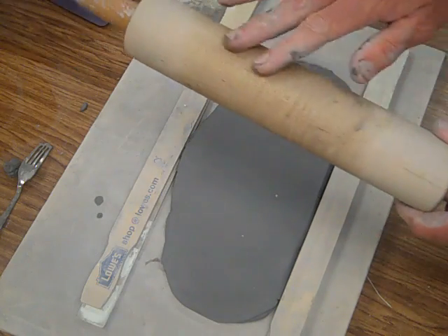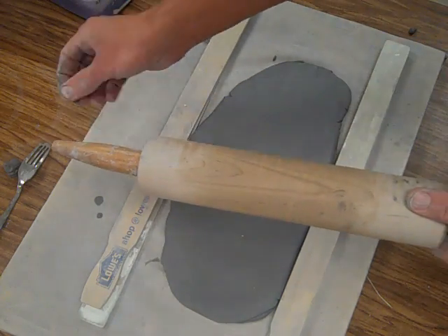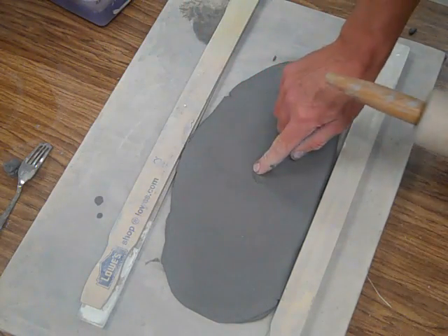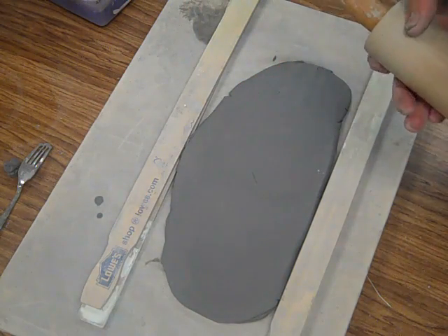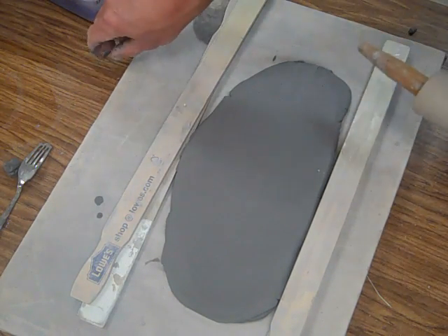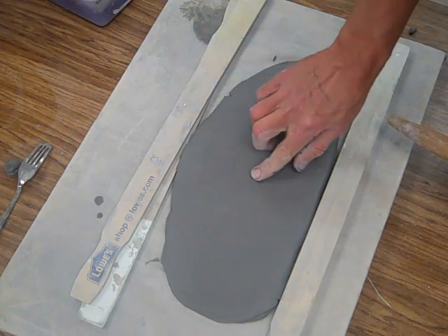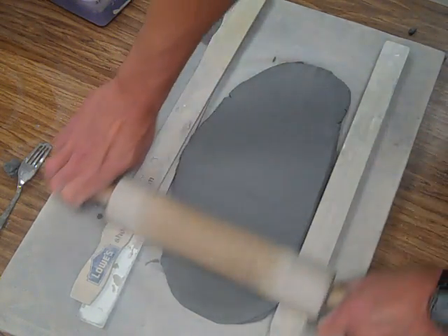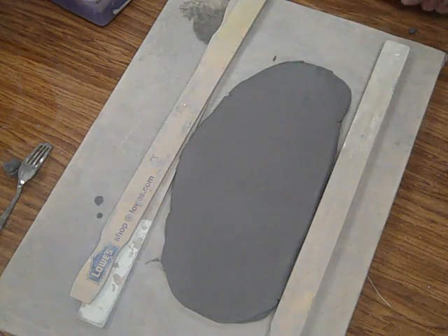Make sure you clean your rolling pin. When you get anything on the rolling pin like a dried piece of clay, you end up with a blob or texture mark in your clay. Unfortunately your classmates sometimes don't clean up after themselves, just like at home.